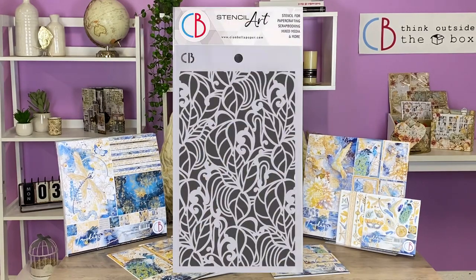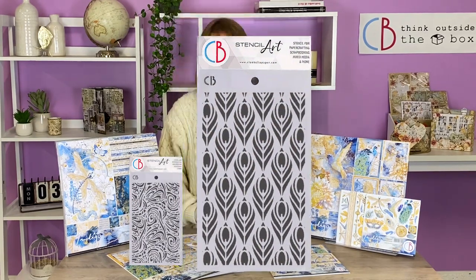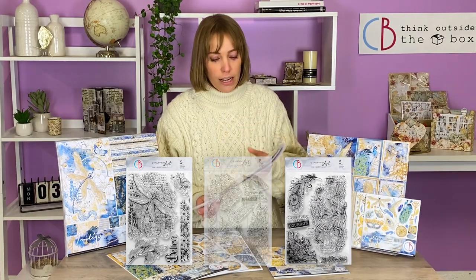We have the full set of stamps and stencils that you can find in our catalog. We have so many different types of them and they are very beautiful, so the possibilities are very numerous.